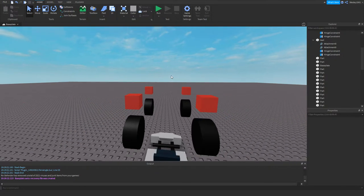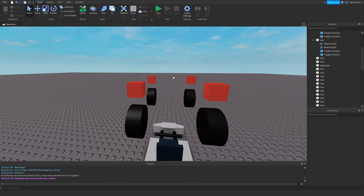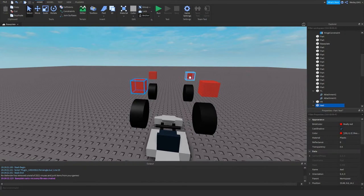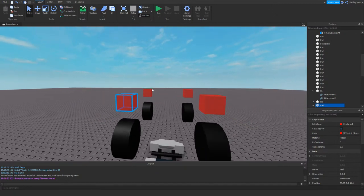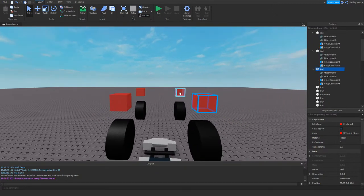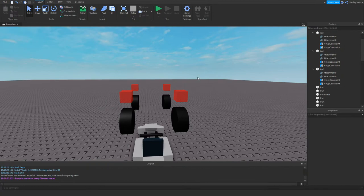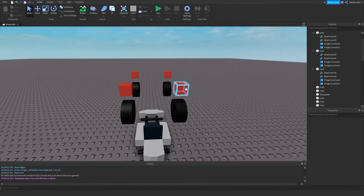I don't have plans for what this go-kart will be used for yet — just making it for fun and to make an enjoyable video. I think people want me to build and script a car live, so I thought I'd do this live stream. I'm going to be focused on Formula Roblox for now, and maybe in the future I'll start working on something else.